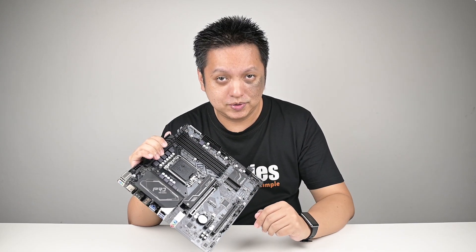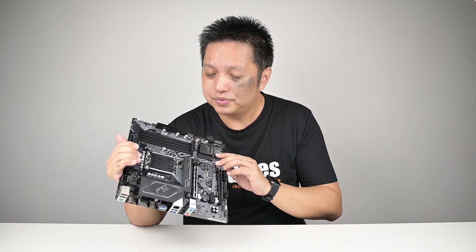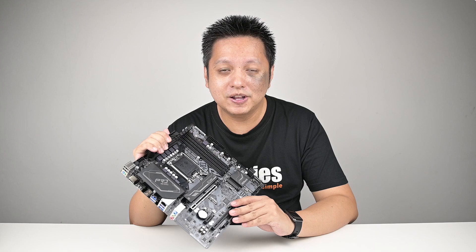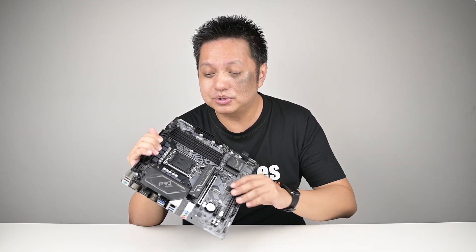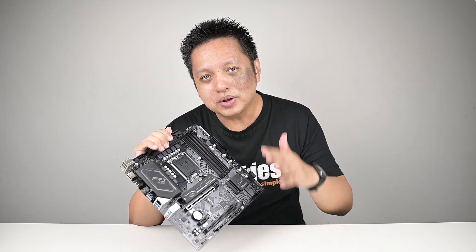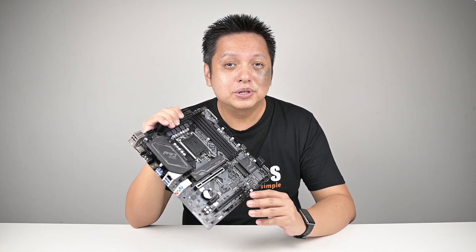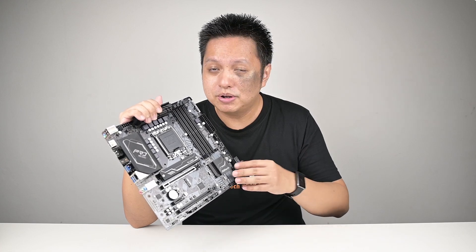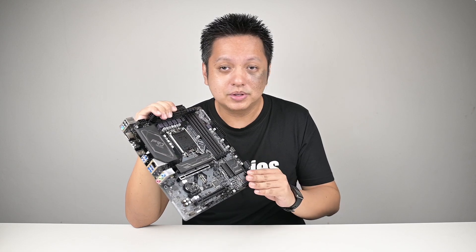So you know what to do if you want to run a CPU that draws high power. The Pro RS here in Malaysia retails at RM559 — certainly a board I would recommend to anyone using an i3 or i5 processor. For those using an i7, okay. And for those who want to use a Core i9, I personally would recommend going for a Z690 motherboard, those with beefier VRM heat sinks. However, if you want to stick to this one, just apply what I've shared and you can use it — just know that it will run warm.